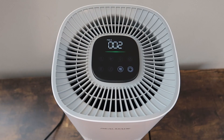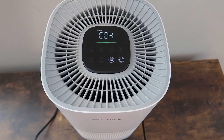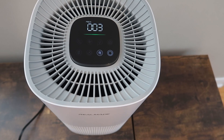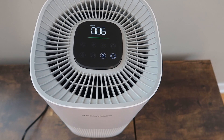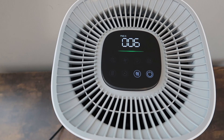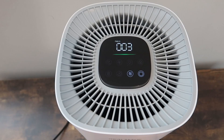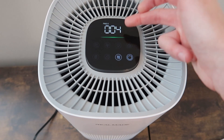Here is auto mode. On auto mode, it'll automatically adjust the wind speed and color according to the PM 2.5 value. It'll be green if detecting 0 to 35, blue if detecting 36 to 150, and red if it's 151 or more. The number, of course, shows how dirty your air is. Right now it's on green, which means our air is pretty pure — very, very happy about it. I love that it gives you both the color, which is easy to see, and the number.